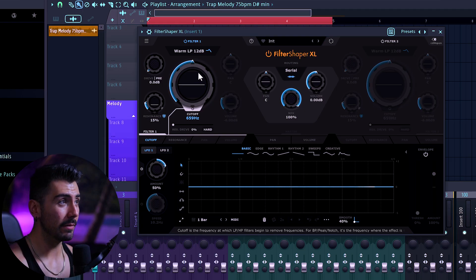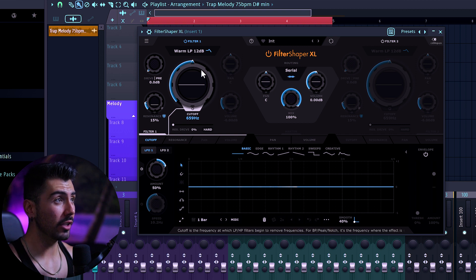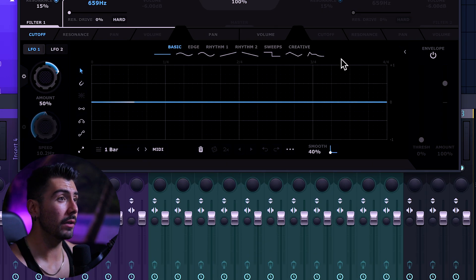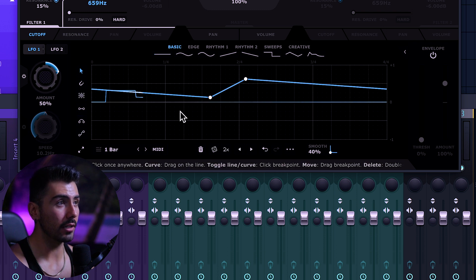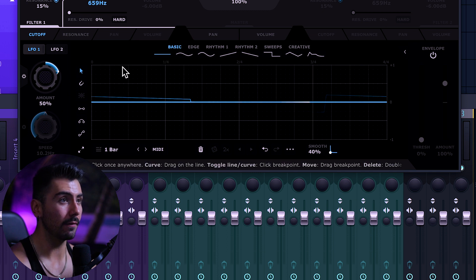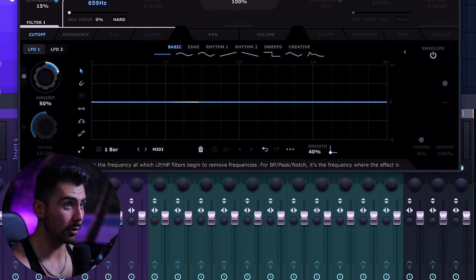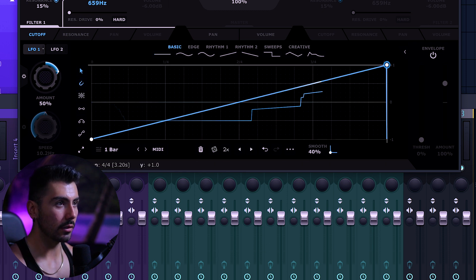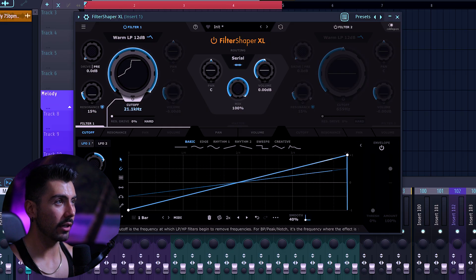This may look a little bit intimidating at first, but in its basic form, you really only need to know about this knob right here, and then how these two knobs change this one. That's the starting part. At the bottom is what we're going to be most familiar with from Cable Guys products — this is the LFO section, where you can draw in different points and make some very unique patterns. Let's try a very simple thing over here and play around with this knob, starting at the very top.